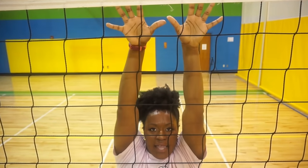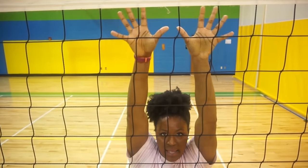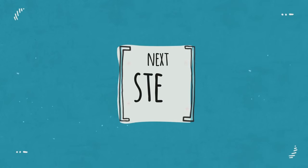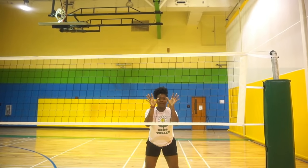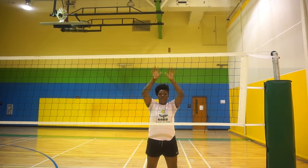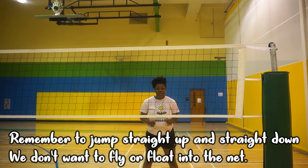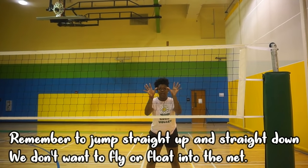Let's practice it: start back to athletic stance, hands above us, press. Athletic stance, hands above us, press. The next step — we already have our arms splayed wide and we're pressing — we're going to jump straight up and straight down. We want to use our momentum to jump straight up and straight down.